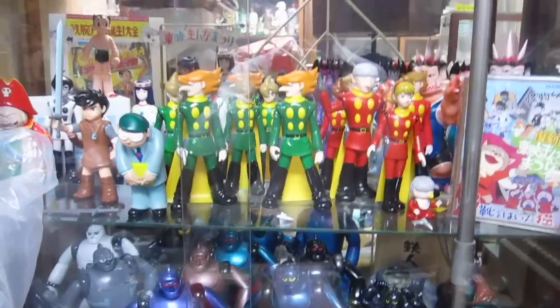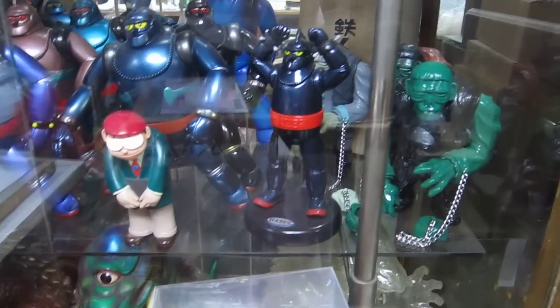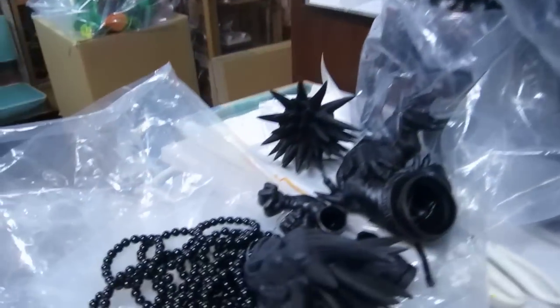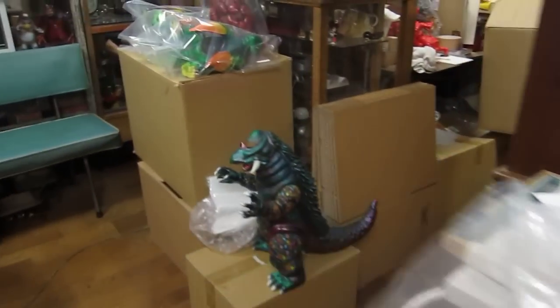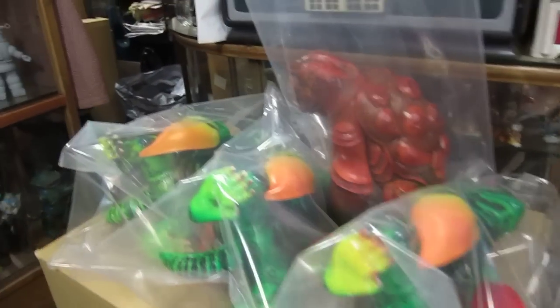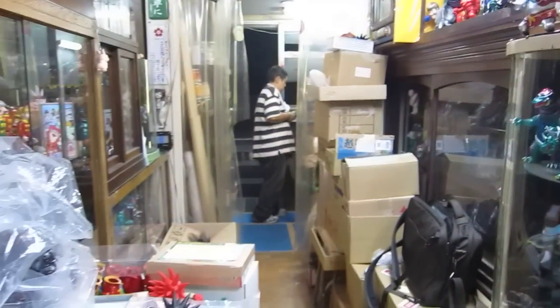Some of the classic Shikaruna figures in the cases — I've seen these before. Some of the Cyborg 009 enemy line figures. And a couple more figures they're working on now. Here are some of the vintage figures also that they've got for sale. So that's a look at the Shikaruna studio.